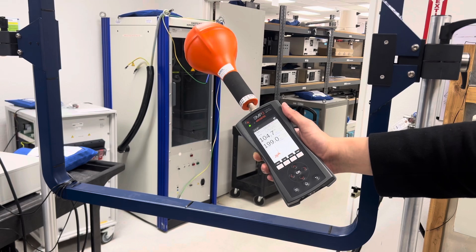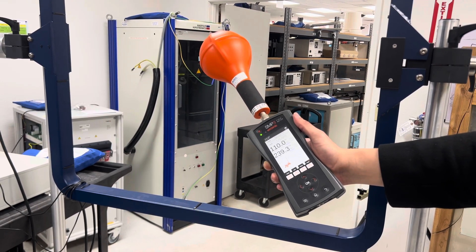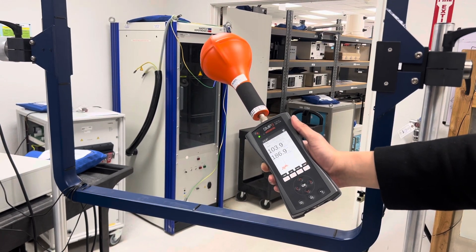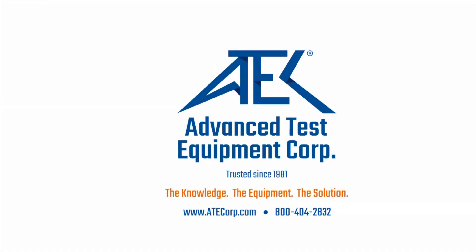If there are any questions, please reach out to us at www.atcorp.com. Have a good day. Thank you.